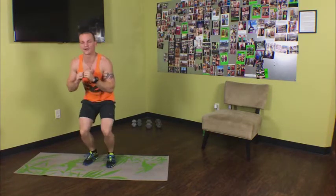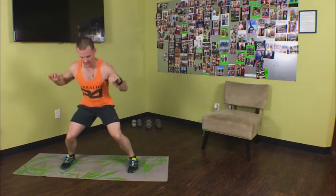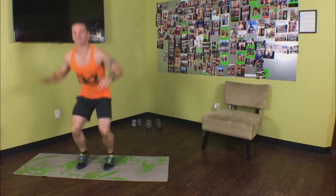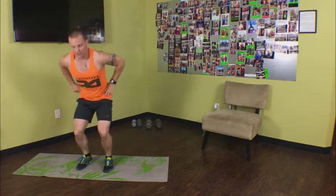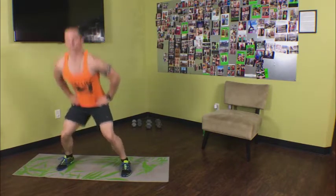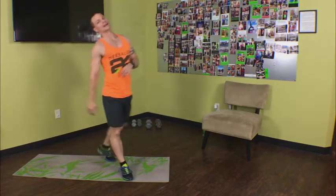Feet together, feet out, feet together, feet out. Keep it up, come on, stay low with it. Keep working, keep moving — it's only a minute. 15 seconds left, stay low. Feet together, feet out. Eight seconds left — come on, you know the routine. You only go through these once, and we'll never see this workout again.